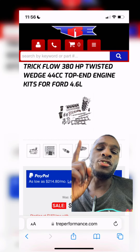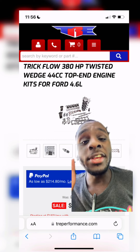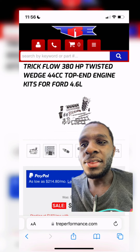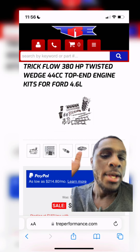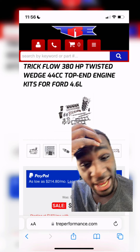Go with the Trick Flow top end kit and throw a turbo on it — like a 62 to 68 millimeter turbo. These Crown Victorias do respond well to boost, but the stock internals are trash. You're definitely going to have to go with like a 3,200 to 3,500 stall with these, because the cams that come with the Trick Flow kits are pretty big.